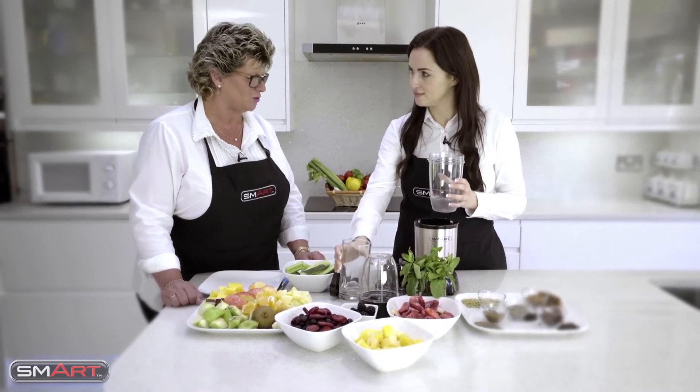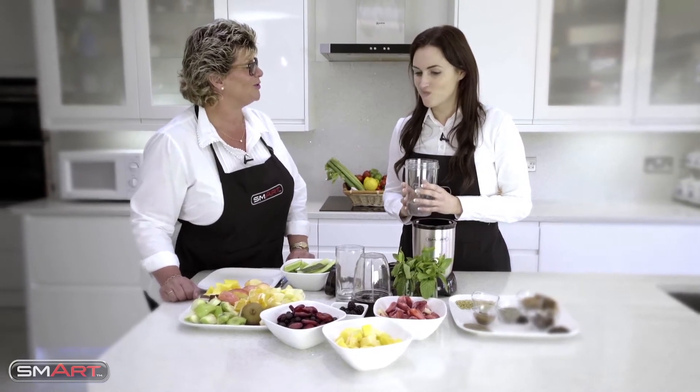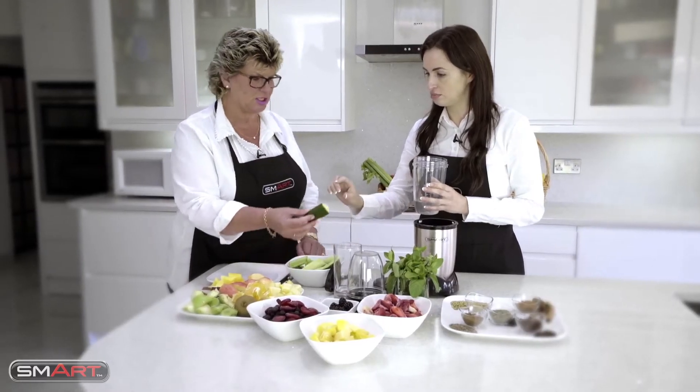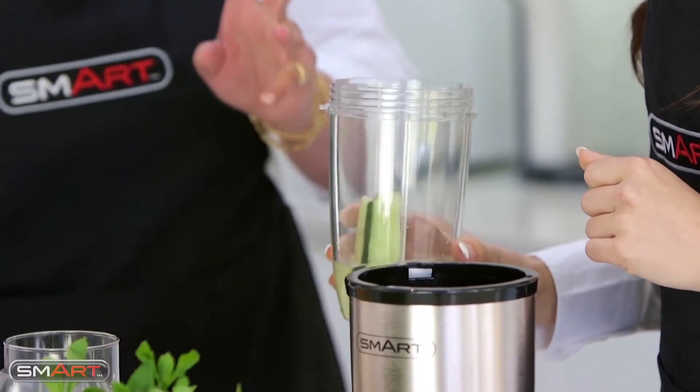Obviously you can use coconut milk, you can use any juice, that sort of thing. What do you want in your smoothie? Well I love some greens, so let's have some cucumber. Do I have to cut this up? No, you can actually put it in exactly as it is, there we go, with the skin on.